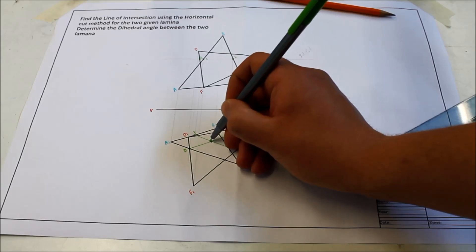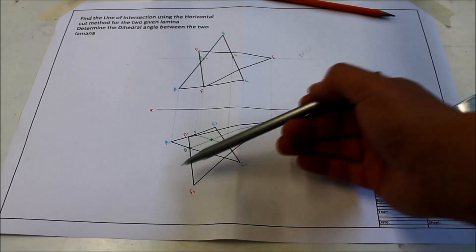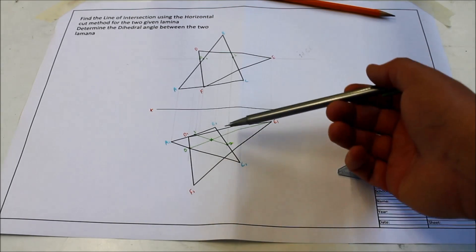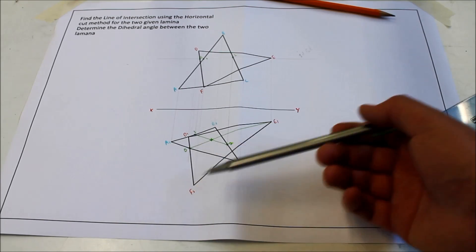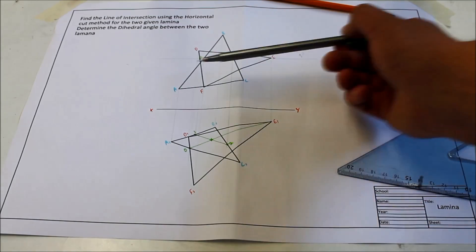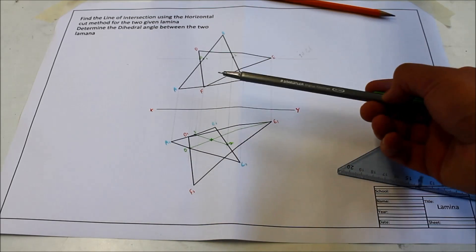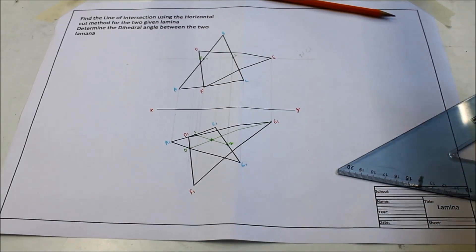Where those lines cross gives you one point on your line of intersection. Now if this is a 5.1 question, like I showed you at the start, you join that back to point A. But because this is a six-point question and no point is common to both triangles, we need to do another horizontal cut — and again the important thing is that you cut through both triangles. So maybe cut across from C now.